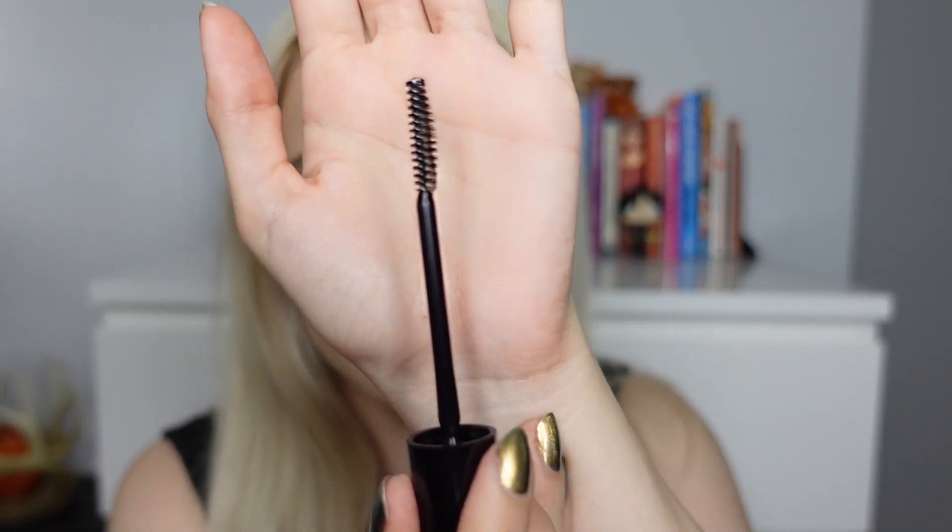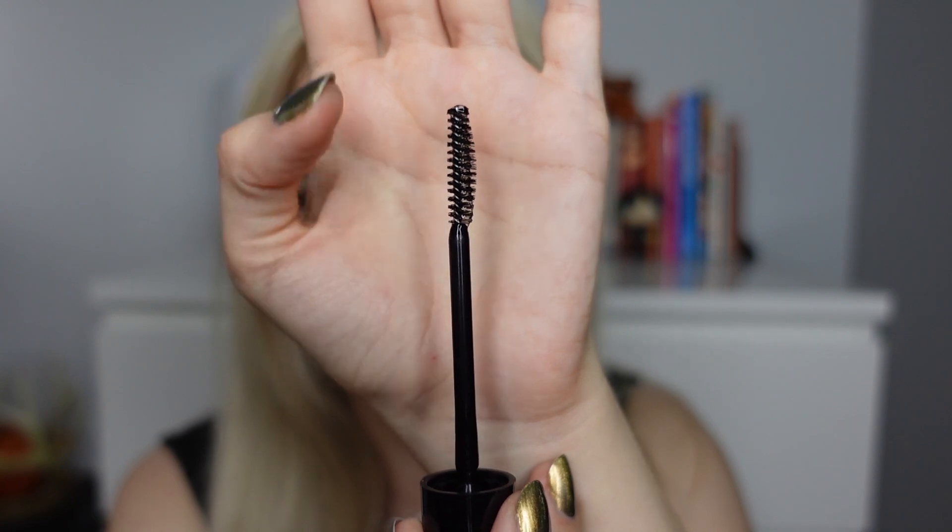The applicator is very interesting — it's longer on one side and smaller on the other. It actually smells like the Got To Be hair gel. I compared them and yeah, they smell the same, maybe this one smells slightly fresher. They're keeping the same formula scent, and honestly I really love the smell of it.